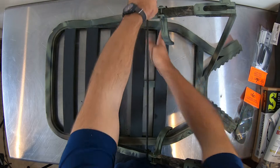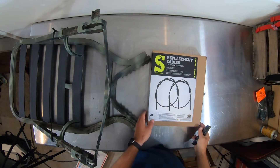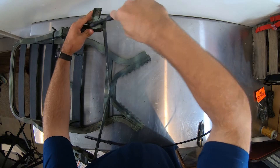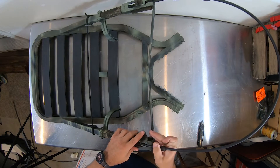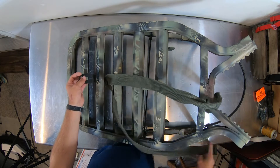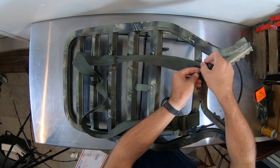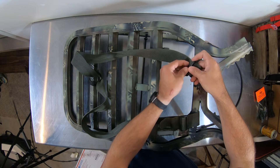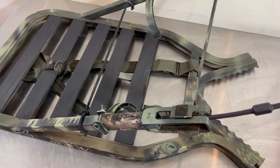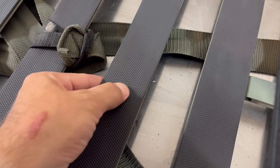Reassembling the other parts of the tree stand — the elastic strap that keeps your feet in the saddle, installing the new tree stand cable, and the carrying backpack straps. That completes the bottom section of the tree stand. It came out pretty nice — very happy with it. The tread should have a lot of grip and it felt very comfortable.